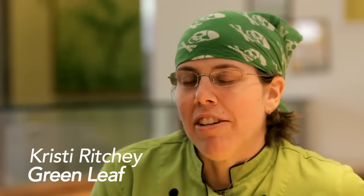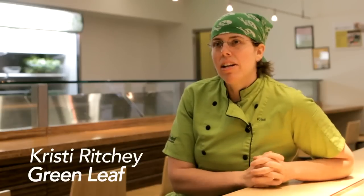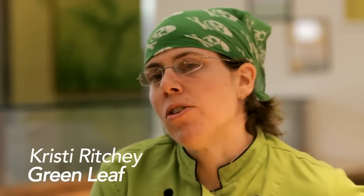Hey guys, my name is Christy Ritchie from Greenleaf Chop Shop. Thanks for coming inside my kitchen — we're going to talk about all the different uses of a chef's knife.